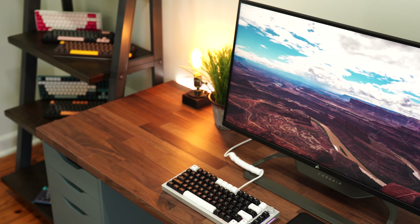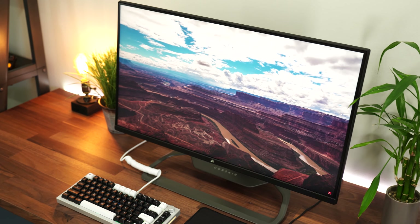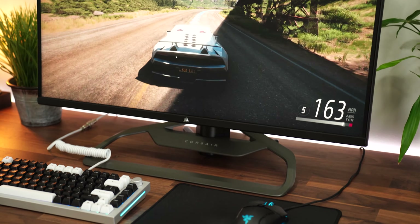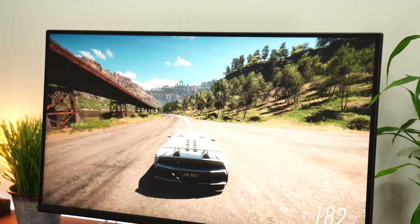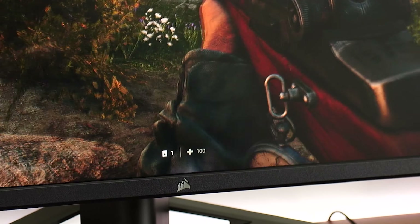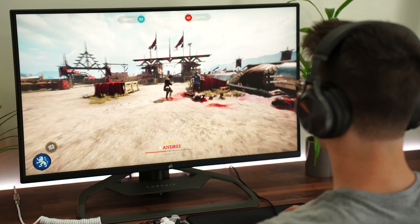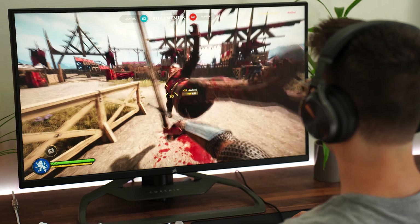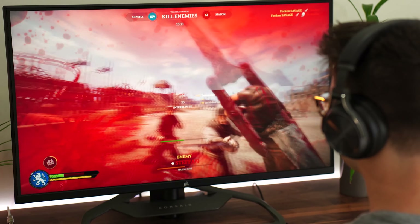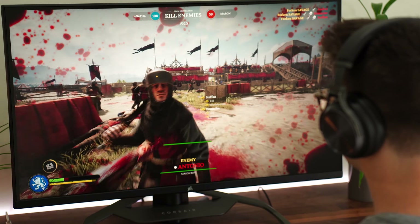Right off the bat, this is a 32-inch screen with a resolution of 3840 by 2160, or 4K. This brings the PPI, or pixels per inch — essentially how crisp and clear the image appears to your eye — to basically perfect at about 138 pixels per inch. That's not too much and not too little. Even very small text will appear very clear with no visible pixelation. Games, images, and movies are going to be crystal clear.